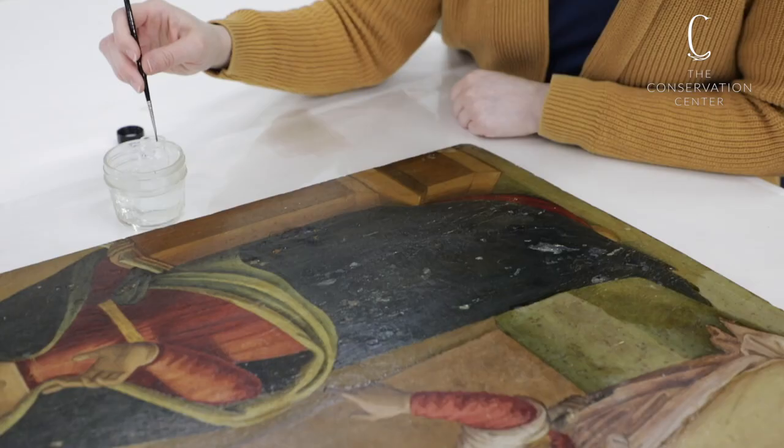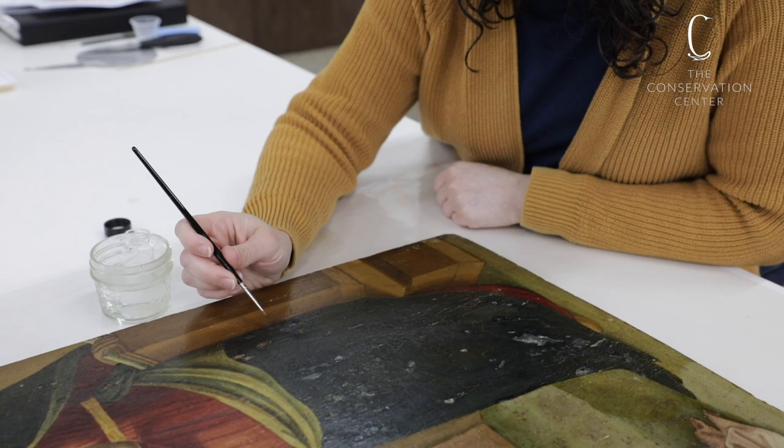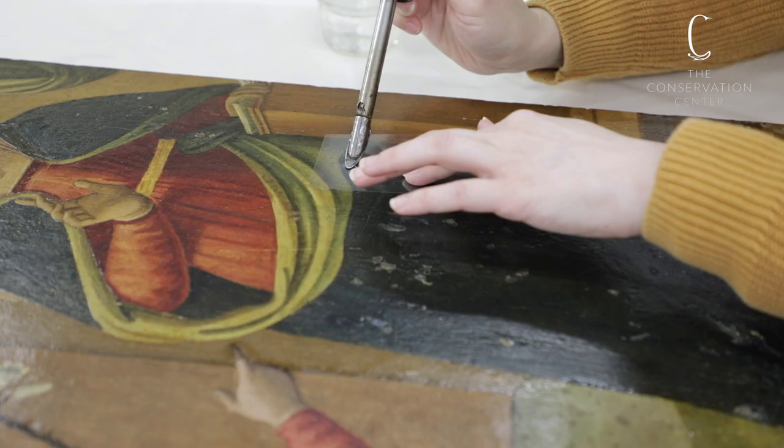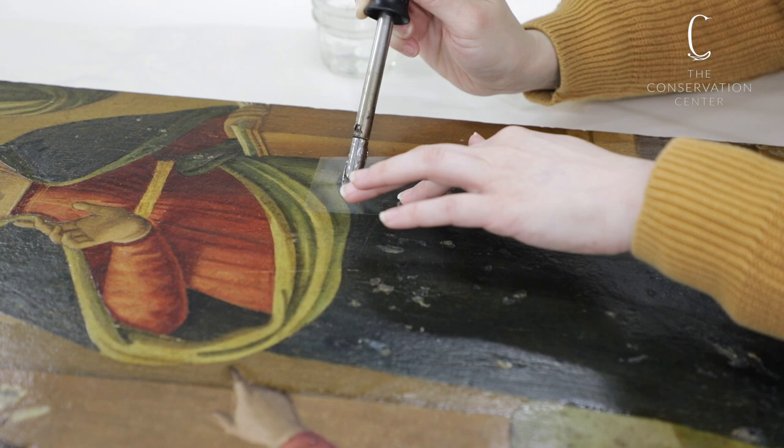It is applied warm so it can flow under the lifting paint. Once the adhesive has set, I then gently heat set any raised areas of paint using a small hot iron. I first lay down a piece of silicone release mylar to protect the paint surface from the hot iron, then gently warm an area to soften the paint just enough to relax it down into place.